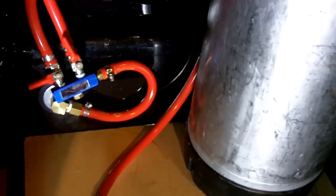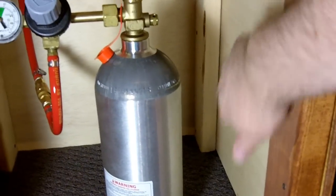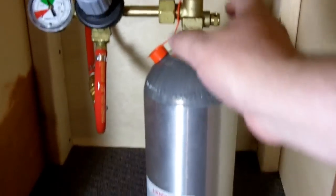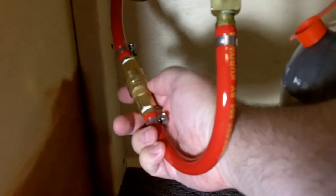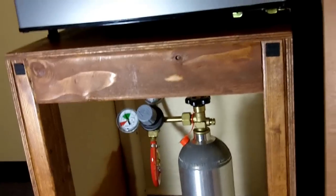Now I'll show you underneath the stand. The stand is just made out of 2x4s and some plywood. I made it out of 2x4s so that it could handle the weight of a full keg. And then you've got my CO2 tank with the regulator, and all it is is connected with this quick disconnect — like on your air hose — and it goes up and through a hole in the back of the stand. From that hole it goes up through the back and into the kegerator.